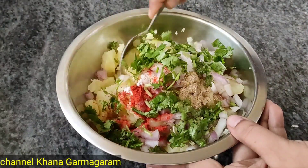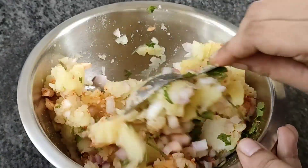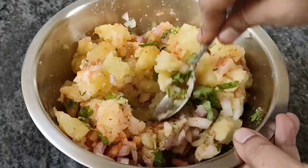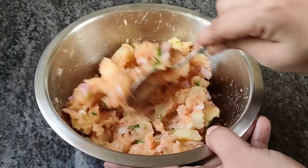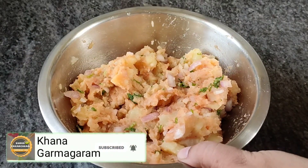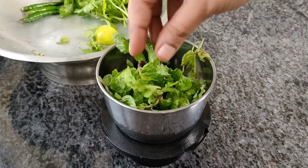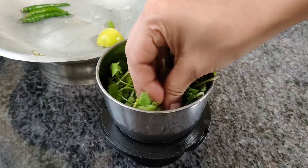If you like, you can add a little oil. You can add fresh leaves and put a nice little bit of oil in the middle. Now let's use the flavor of the potato filling. The stuffing is ready on the side, and I can add the green chutney in the middle.